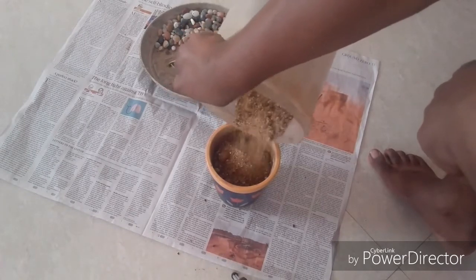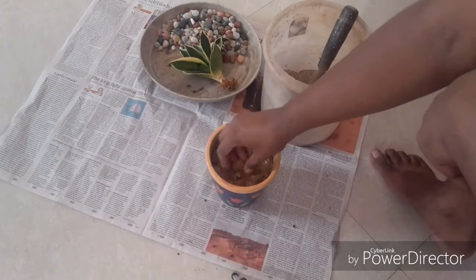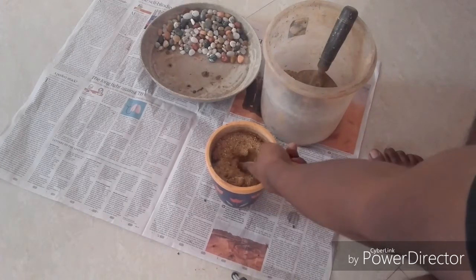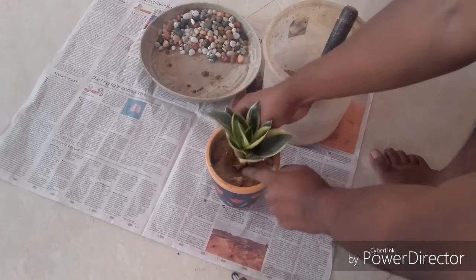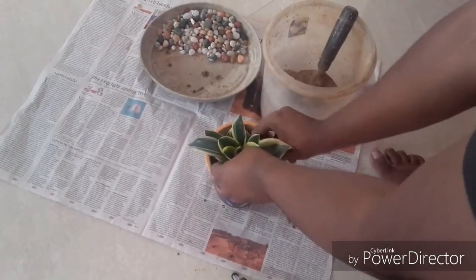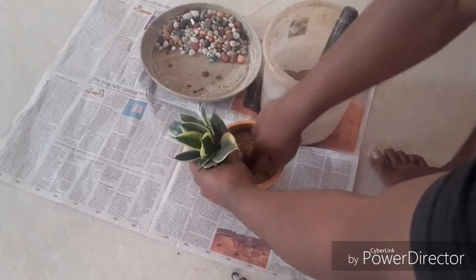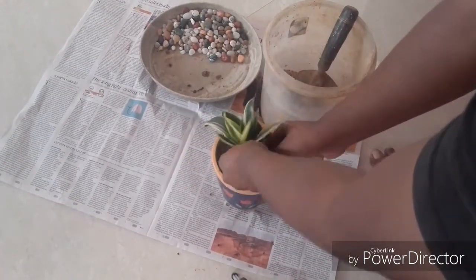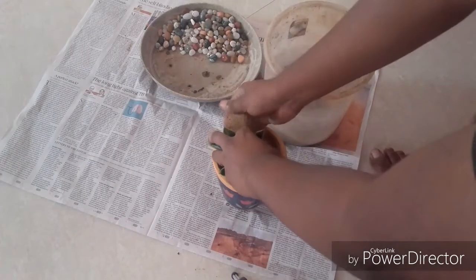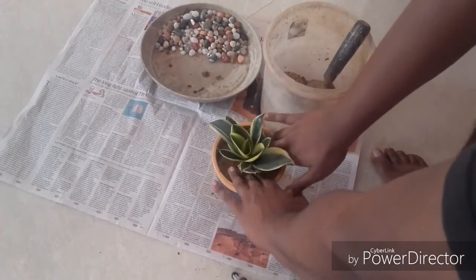If needed, add additional soil. Create a burrow and make the plant sit tightly in that burrow. Make sure the plant sits straight — this is very important. Add additional soil to cover the base of the plant as well as its roots.